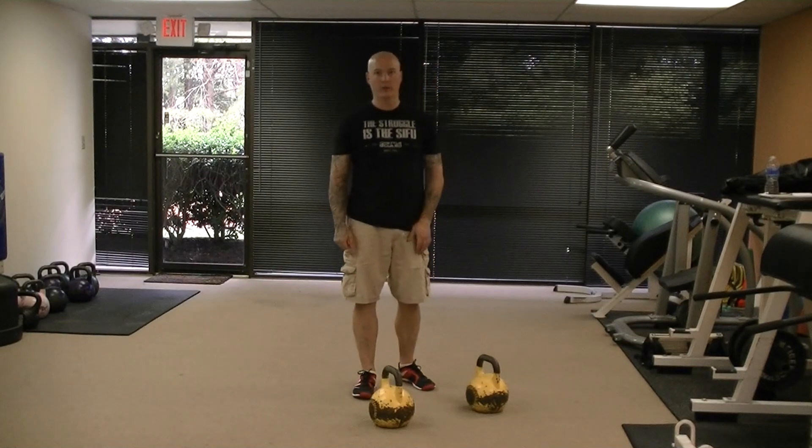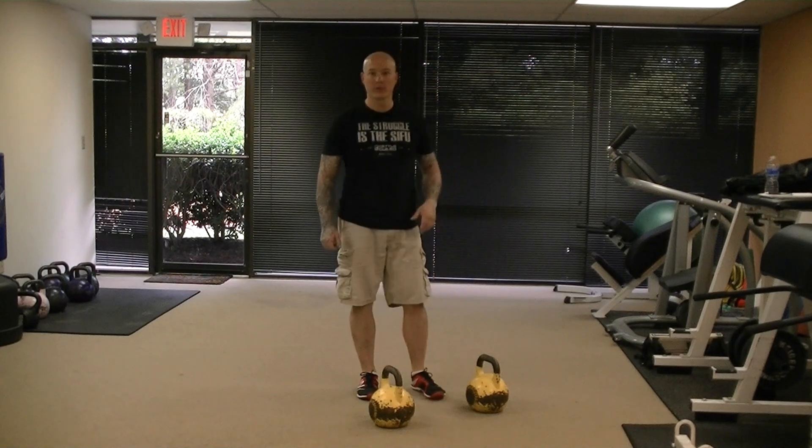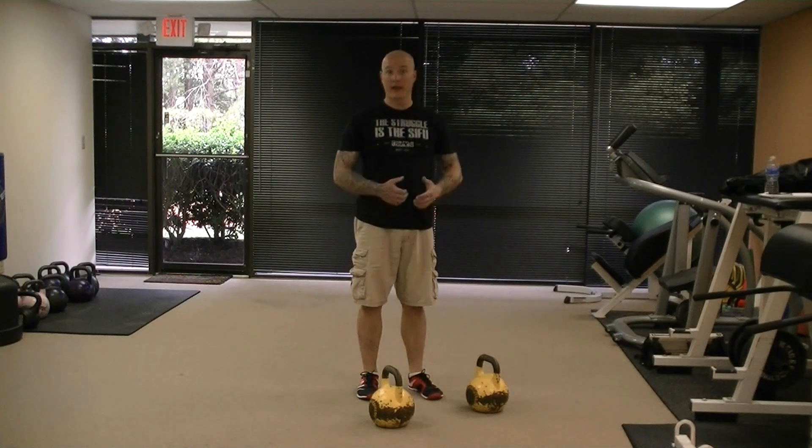This next exercise is a squat thrust with the kettlebells. We're adding a weighted component, almost like a deadlift, with the squat thrust. It's just a way to make your squat thrust a little bit heavier so you can add some load to it and get a little more out of the exercise.